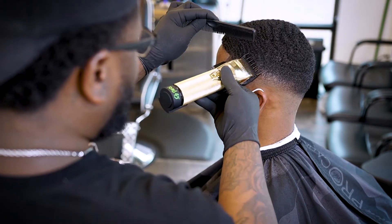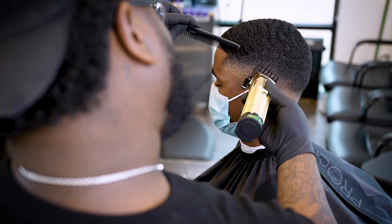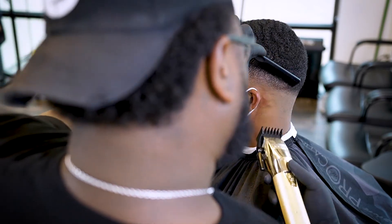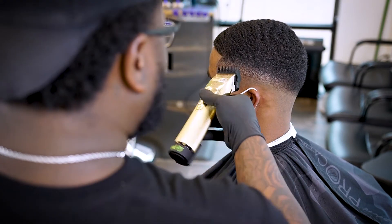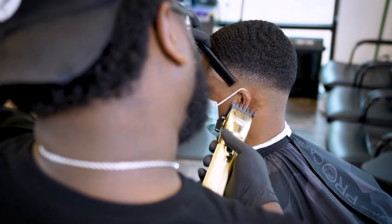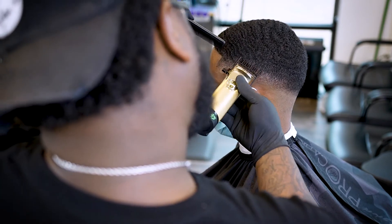Of course we're gonna go to that 1.5 — that's the magical guard for this particular cut. The 1.5 is gonna lay the hair down, and we're attacking that third guideline we created. Again, we're not going to be using the whole blade; we're going to be working at an angle so that we won't be creating any more lines.